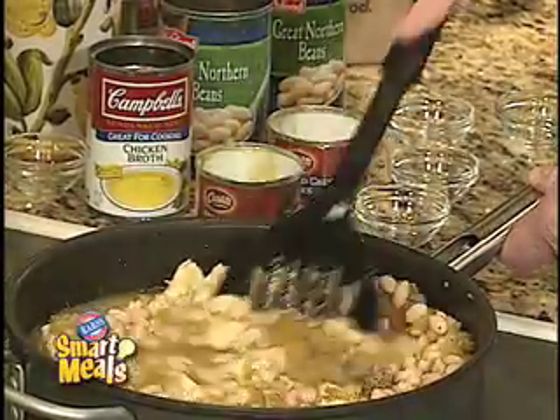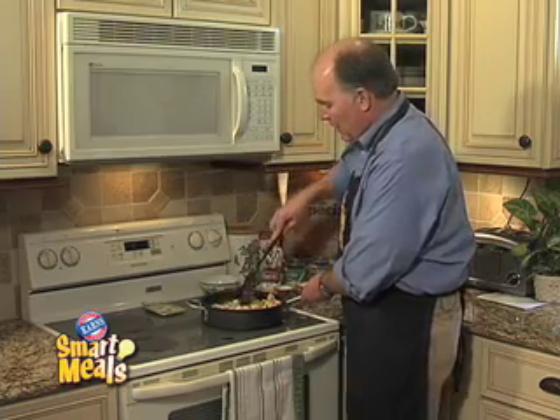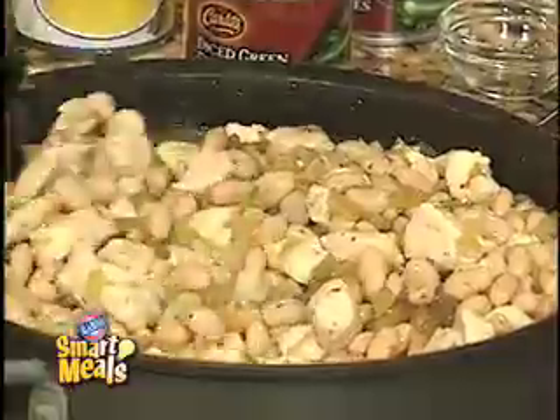After we've cooked it for 30 minutes, we're going to add one cup of sour cream and a half cup of light cream right at the end. And we'll take a look at this smart meal later in the broadcast.